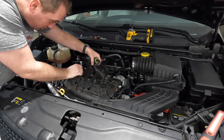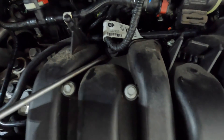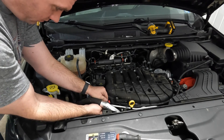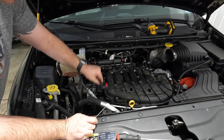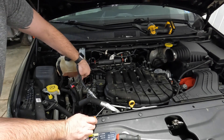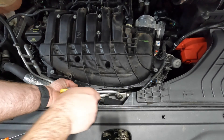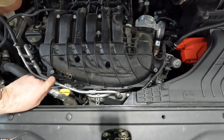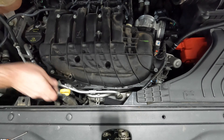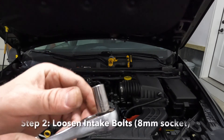We'll start by pulling off the ancillaries. These wire supports can be a pain — what works better than a flat-blade screwdriver is a fork. For these hard plastic connectors, press in the colored piece and pull off while pressing it down. On the front of the engine, remove a couple of support bolts on the AC piping using a 10 millimeter socket or wrench.